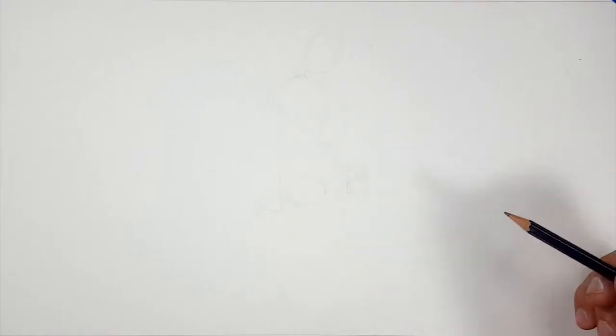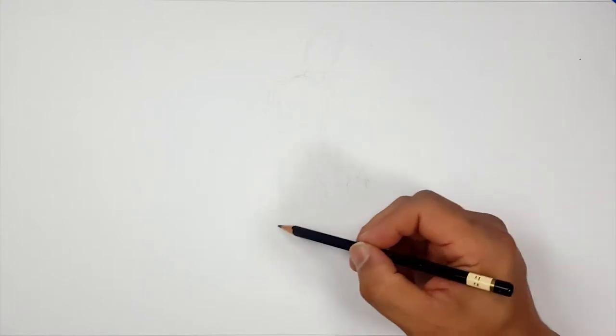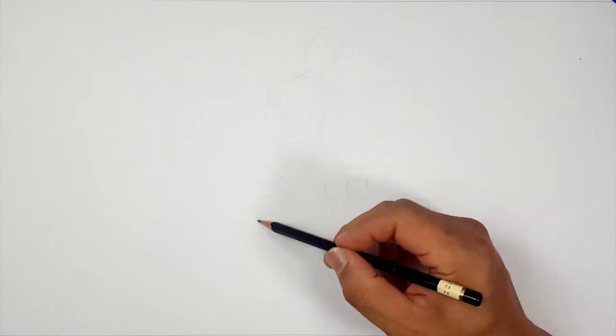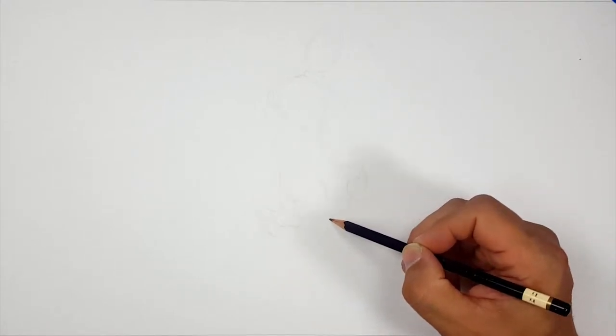I think I'm going to do almost like a ballerina pose. It almost begs for it with this tutu — I guess that's the best way to say it. It's a tutu.